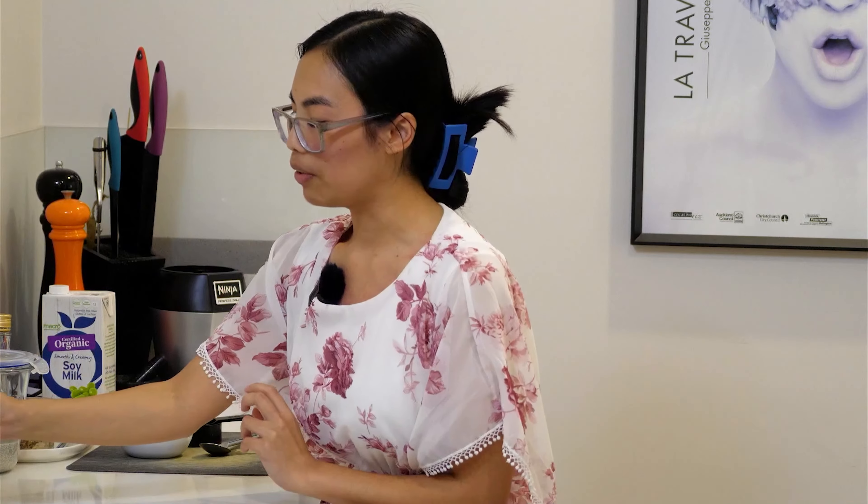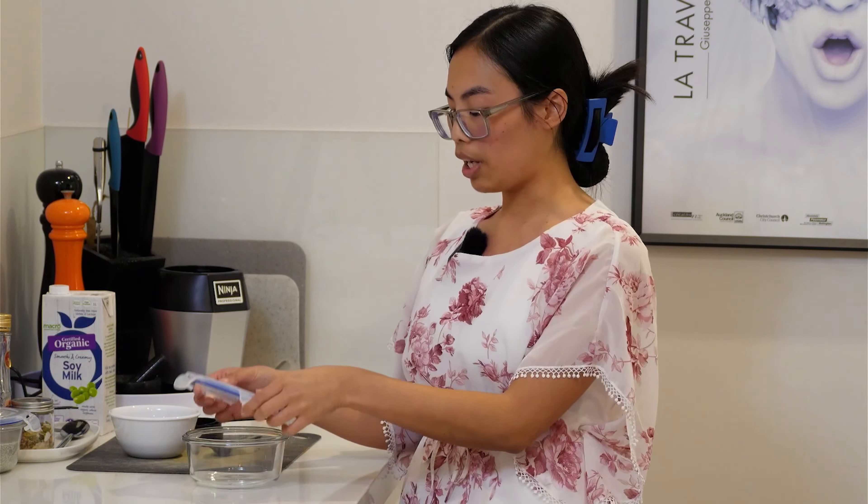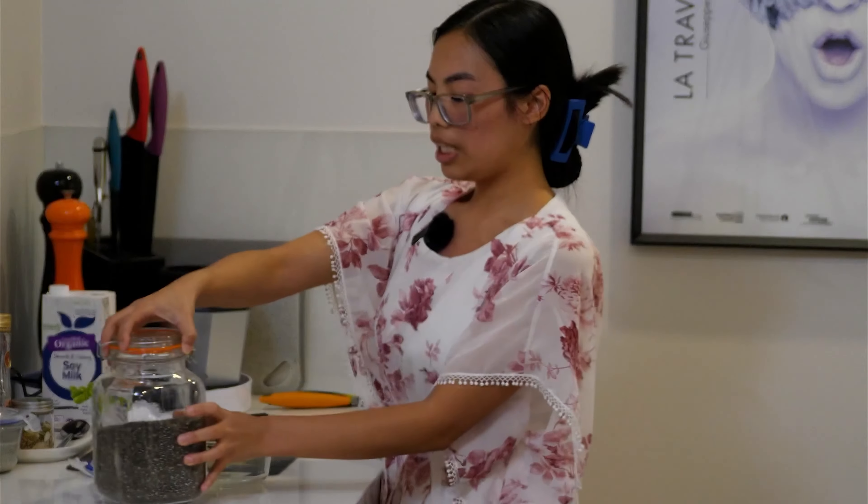So that's our blueberry smoothie done. Our next recipe is chia pudding — you can have this for breakfast or for dessert, which is one of my absolute favorites. For those who like to meal plan and are really busy with work or have kids, it's really easy to do in advance. You put it in a container like this or even in jars. You need about a third of a cup of chia seeds.